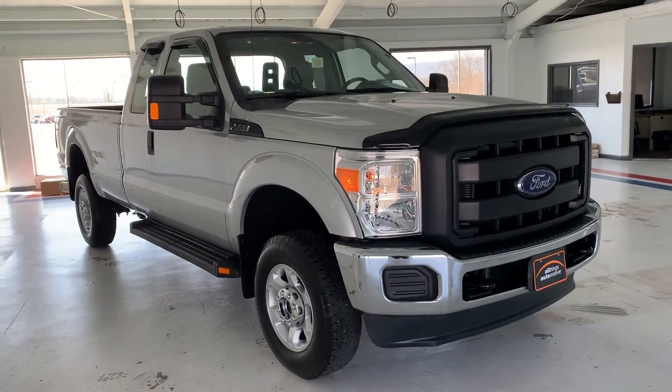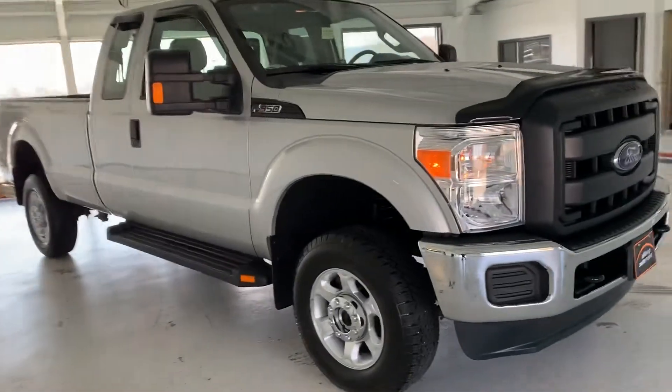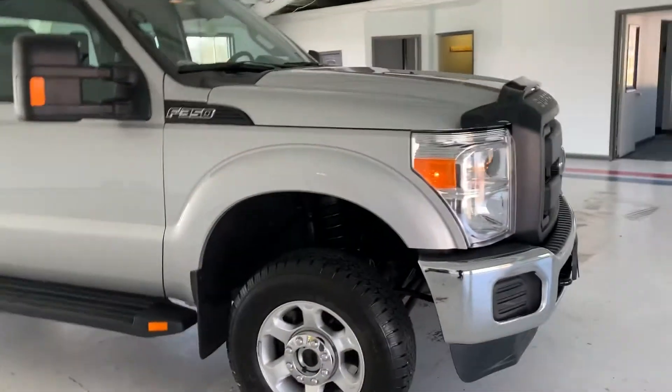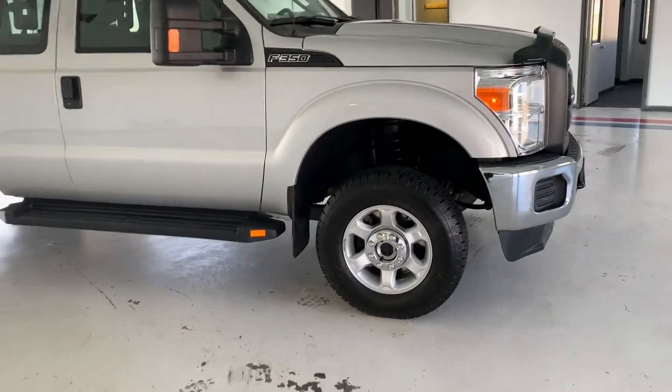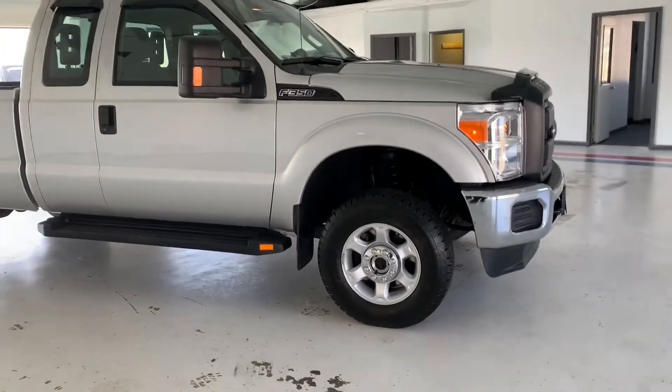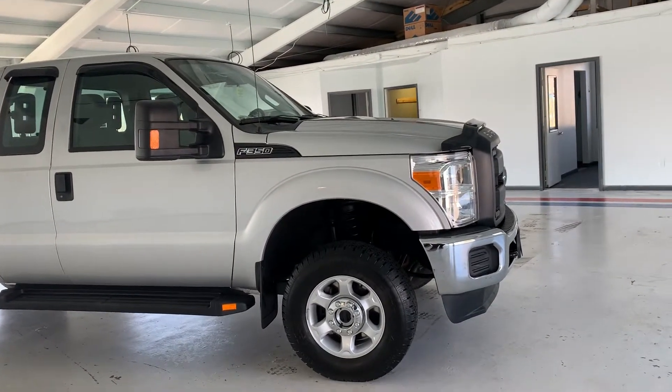Hi everybody, thanks for tuning in to the video on this 2013 F-350. This particular F-350 is a pretty unique unit — it only has about 8,900 miles on it and it is super clean. I'm going to give you a walk around, an overview of all the features here, and we'll go from there.